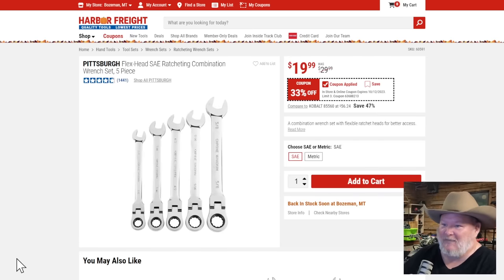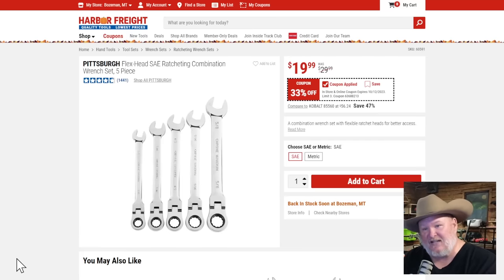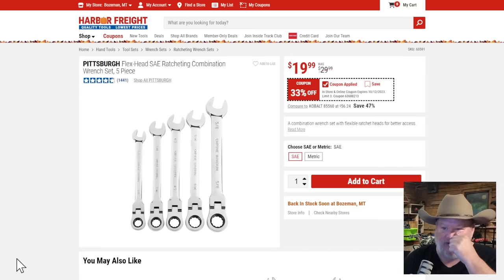Pittsburgh flex head ratcheting combination set for $5, 33% off. That's a fantastic deal, but personally I'd skip this set — there's just not enough there.